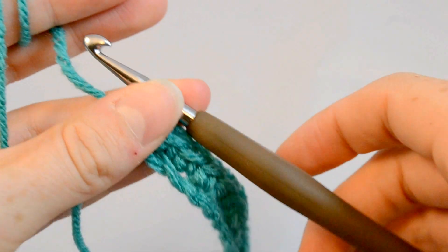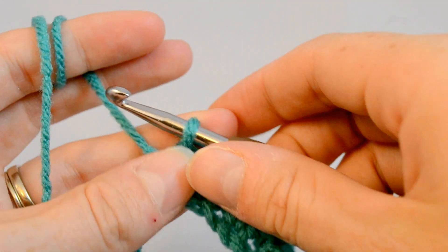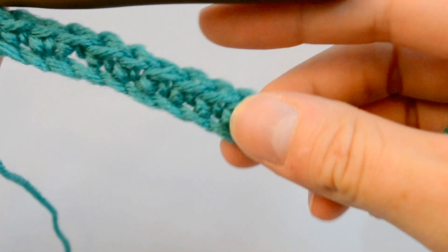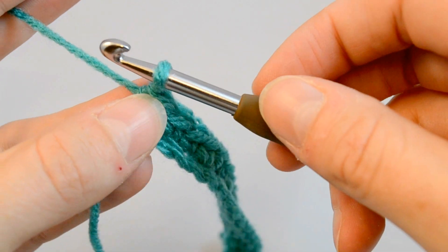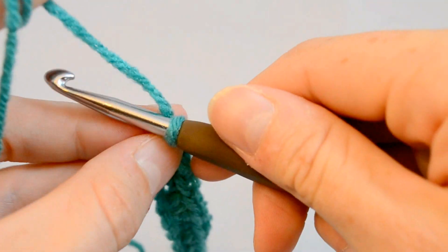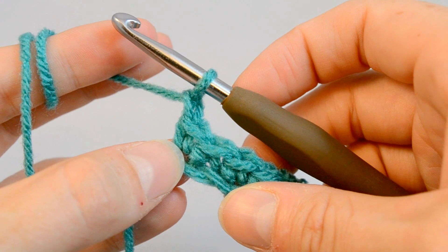So we've reached the end of our line, our foundation chain. Now it's time to turn so that we can do the next row on top of here. This is a little different than stitching into the foundation chain. What you're going to do first is chain 1, just like you did with the foundation chain — yarn over, pull through, just one time.